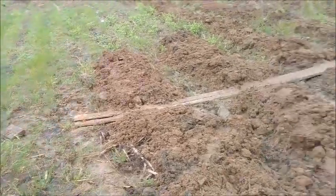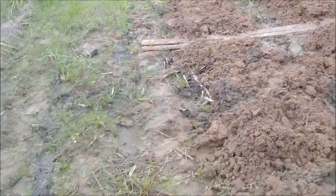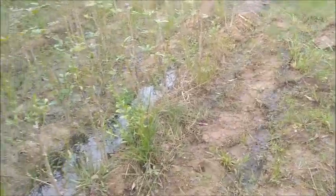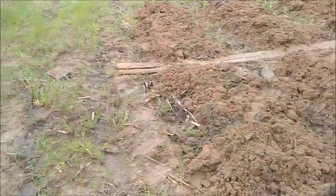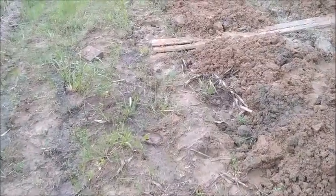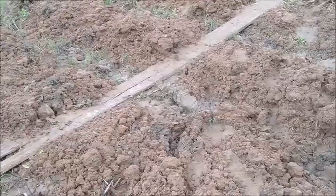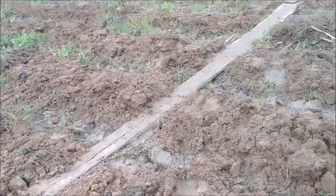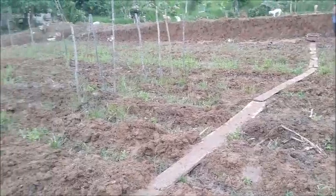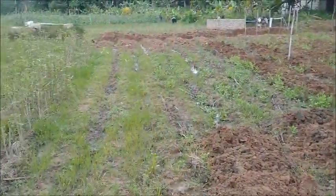Hello everyone, welcome to Forerunner Farming in the Philippines. We're going to do one or two more rows and then get to the okra. We won't get much further than that today — it's after four o'clock and I'm taking a little break. We've got a lot done in the last two days.